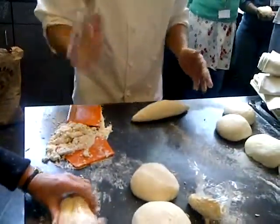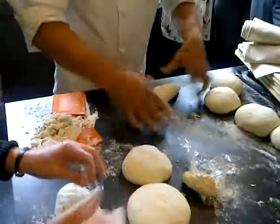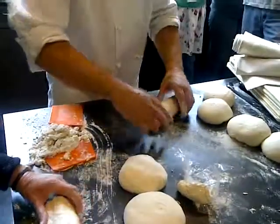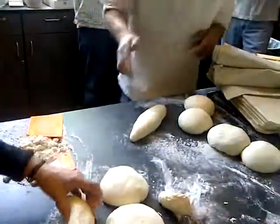Two or three times. As I said, the surface is really challenging. And that's the bâtard. Finish it up a little bit like this, but basically I'm trying to put as little pressure, as little work as possible.